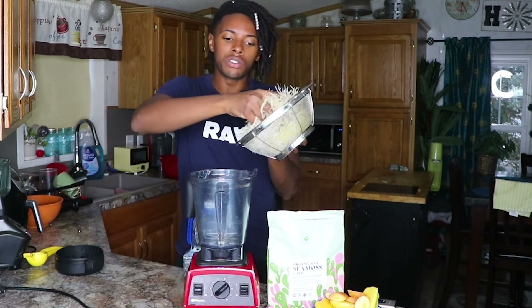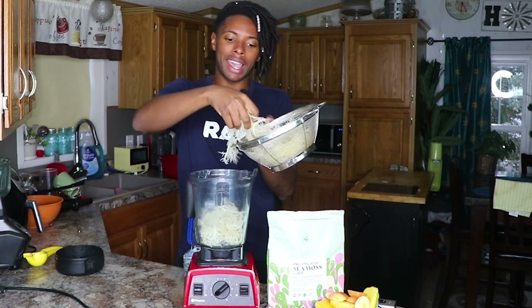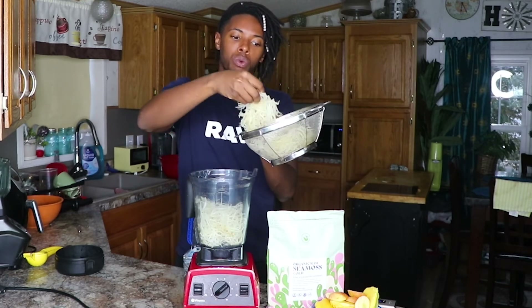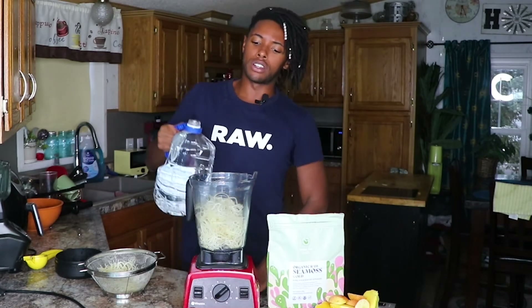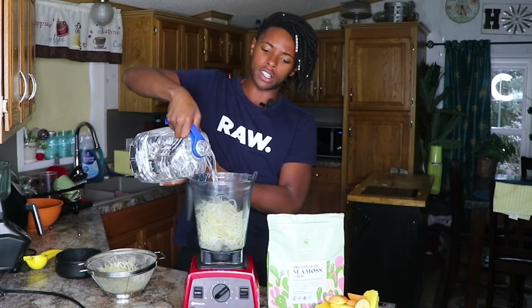So what we're going to do now is take all of this sea moss. I don't have a huge blender right now, so I'm just going to take half of this. This will last you up to two weeks inside of a jar that is tight sealed that you will put inside the refrigerator. I'm going to put enough water just to cover all of the sea moss like so.